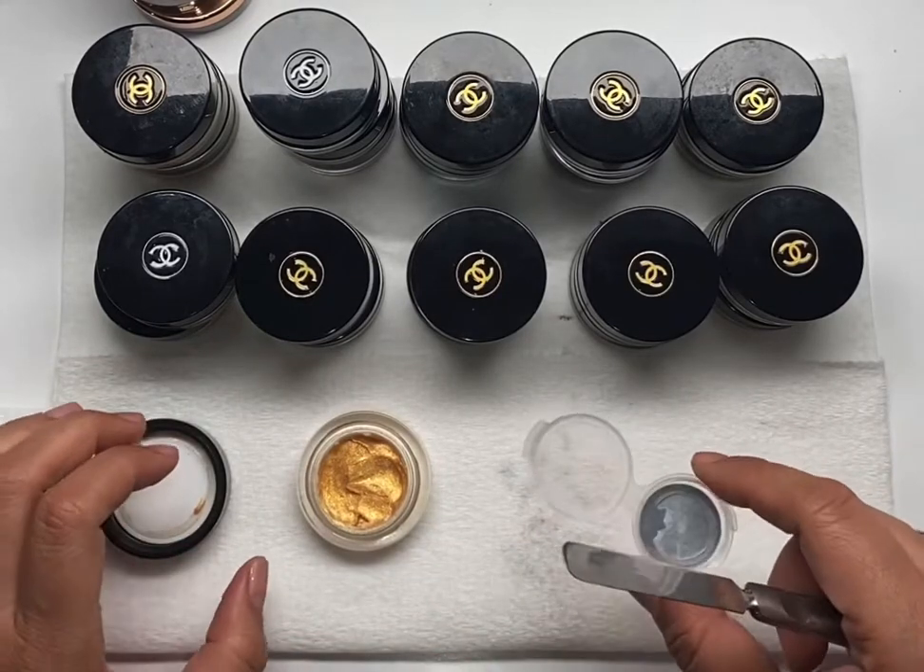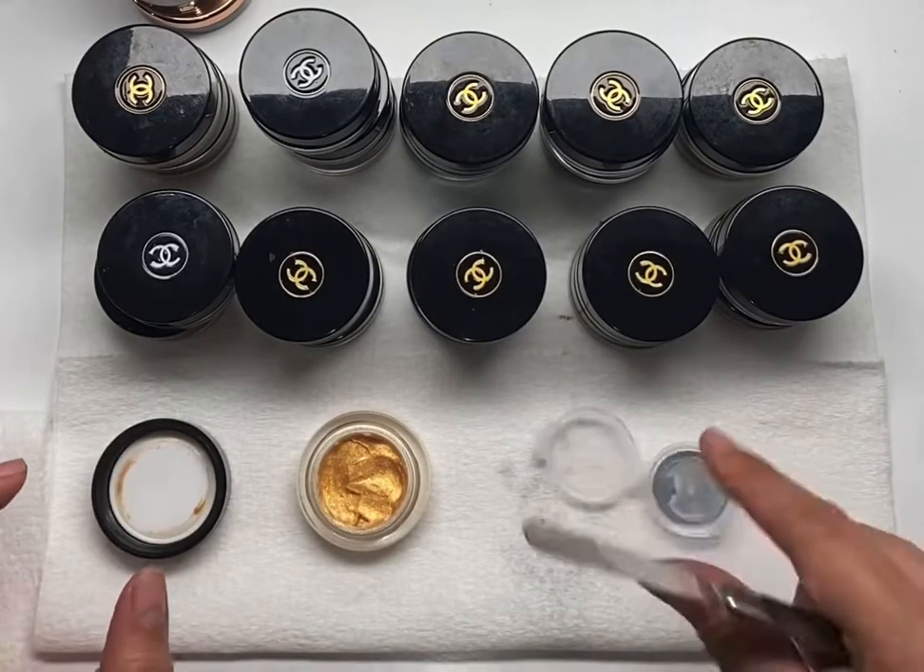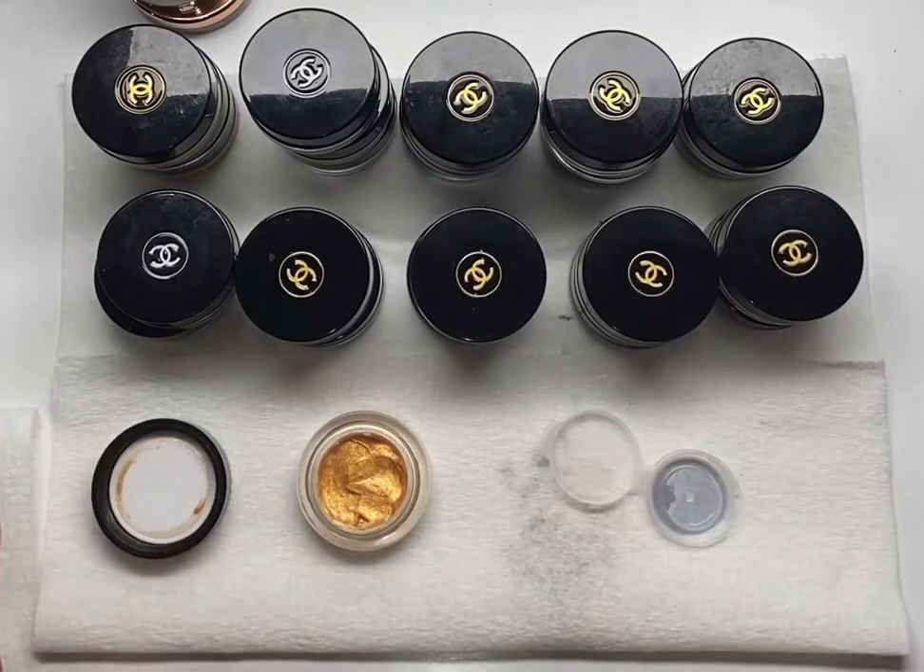I feel like they almost do better in pods than in the original container — same thing with paint pots. I think next year I'm just going to depot it right away and put them in clamshells, because this is depressing, and you'll find out why.